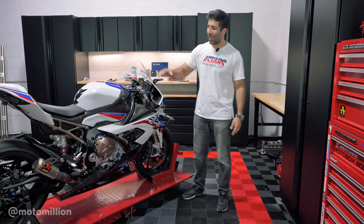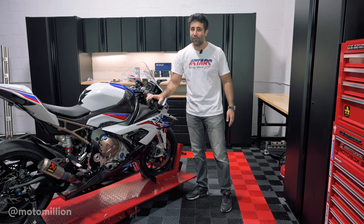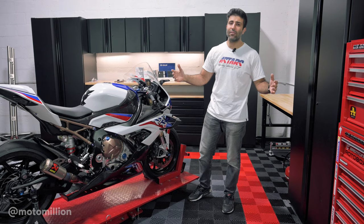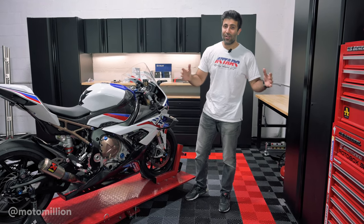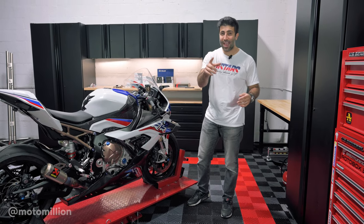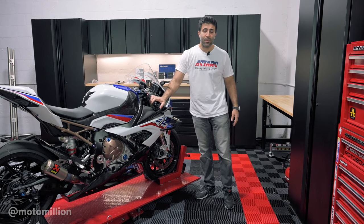What's up everyone, Manny from Motor Million here and we have Michael Knight's beautiful 2020 S1000RR. If you watched our previous video we did some Brembo upgrades on our Pennygalley V4 SB2, and I commented and said are you BMW guys watching these videos, and some of you guys said yes, and because of that we're going to be doing a complete Brembo upgrade on this S1000RR.